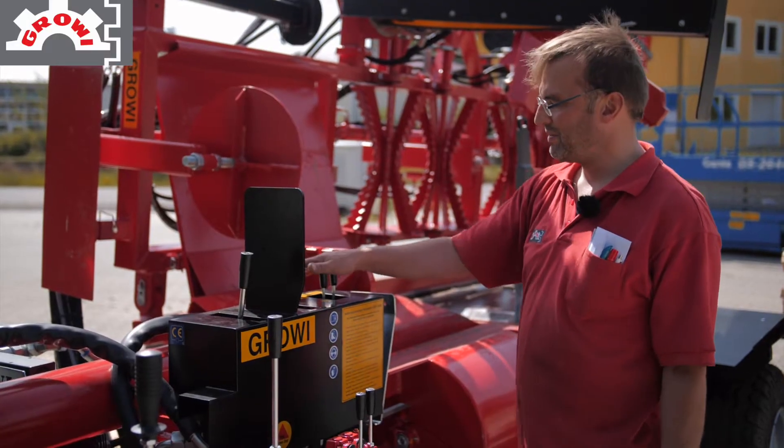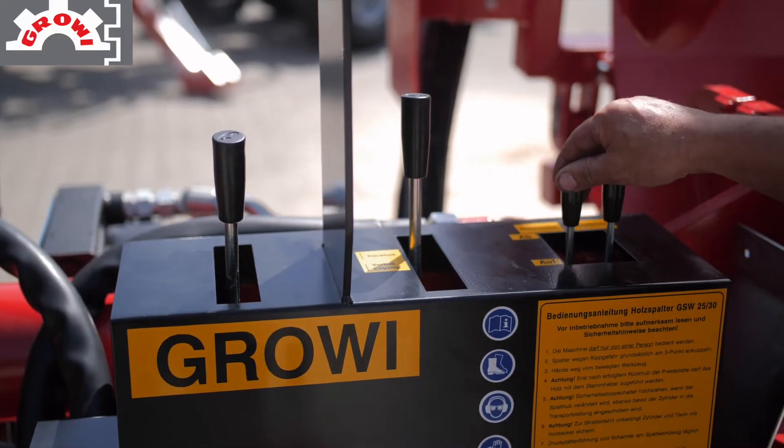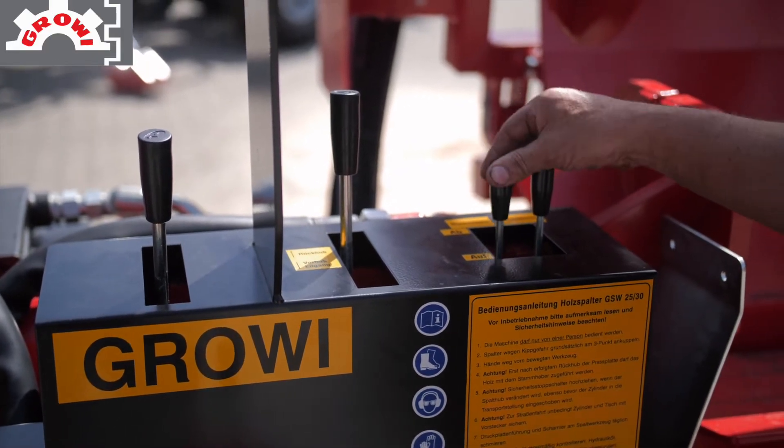We have here the Stammheber and the Spaltkreuzverstellung. The Stammheber can also be adjusted to the Hochklappen of the Sägeeinheit.